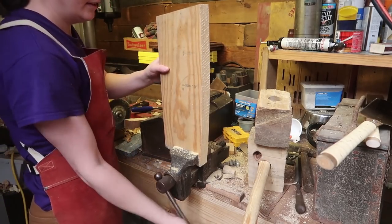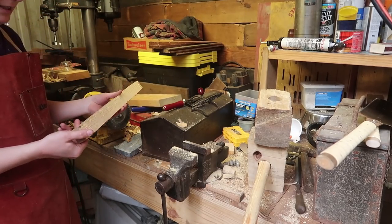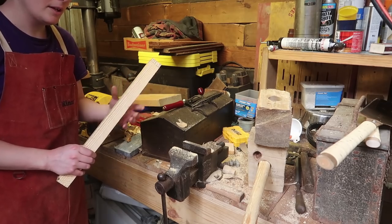Again, a circular saw will be good for that. But that means I have a wedge-shaped piece of wood, so this will just be the top — it'll go through the top of the hammer.